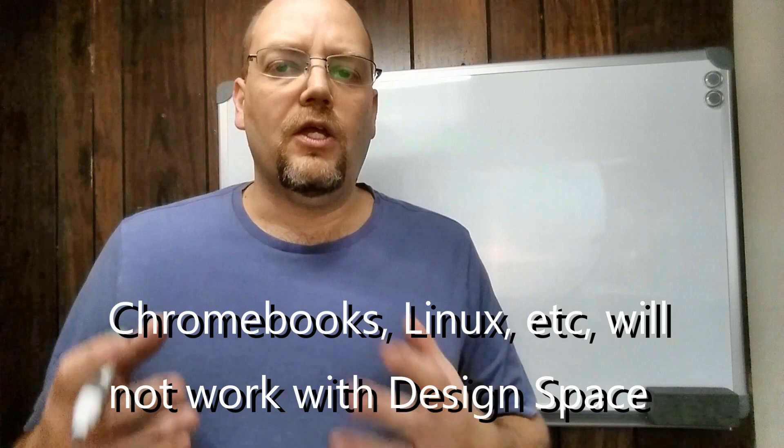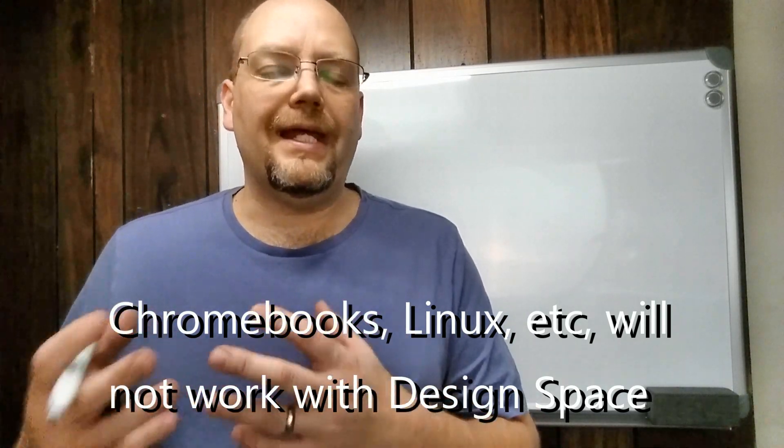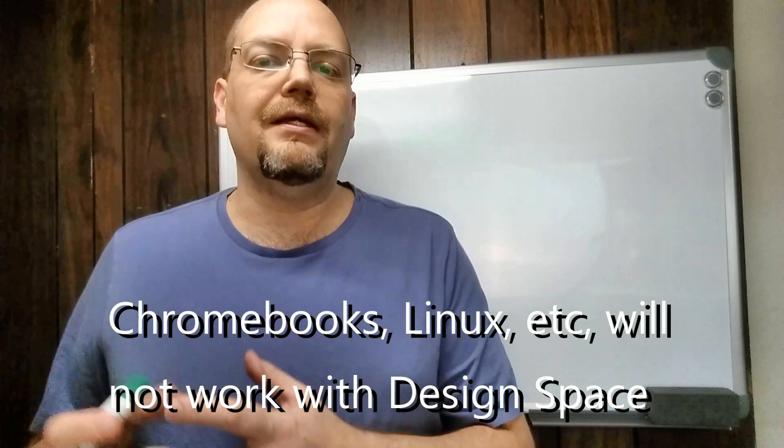With Macs, if you're buying a new Mac you're generally going to get a good, fast system. They regulate the hardware in Mac computers very tightly and they are the only ones that make them. So if you go to the Apple Store and buy a new Mac, you're going to get a really good machine and the specifications on Cricut's website for Macs should be okay.